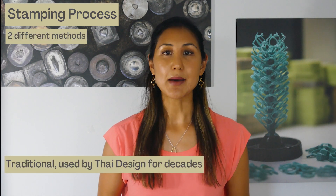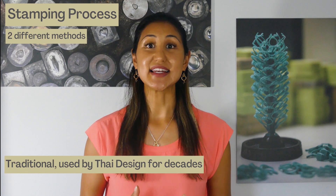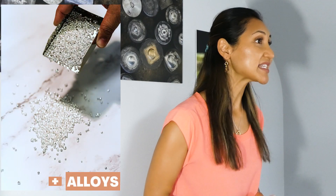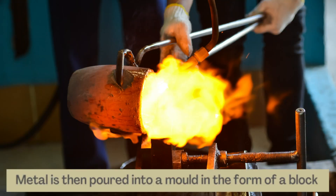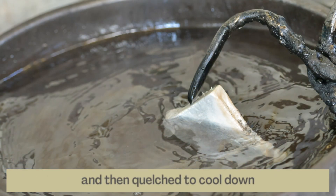There are two ways that we utilize the stamping process. The first is the traditional way — a method that we at Thai Design have used for decades. It's a skill that has literally been handed down from father to son. The method requires silver and alloys being poured into a crucible and then put under a really hot torch in order to melt the metal. Once it's at the proper temperature, judged by the color, the metal is then poured into a mold in the form of a block and then quenched to cool down.